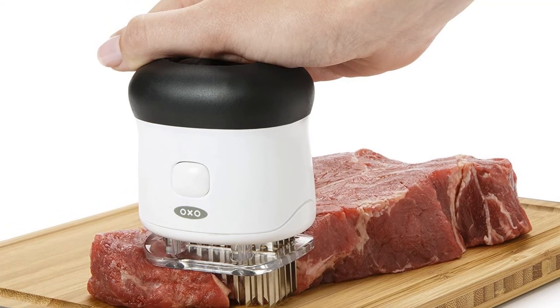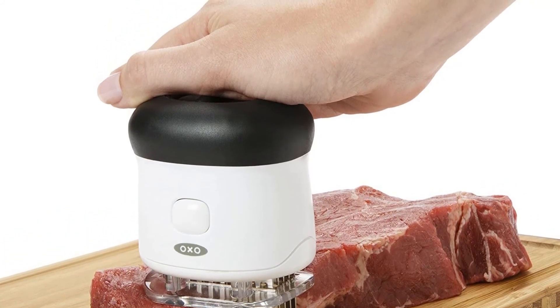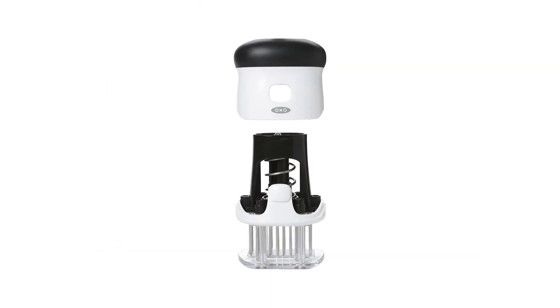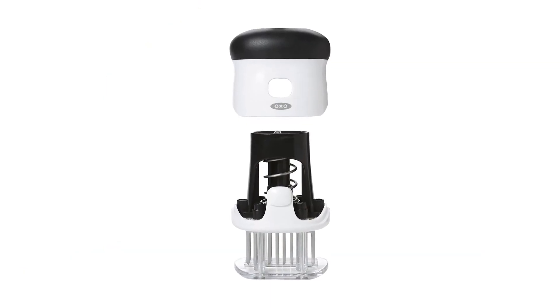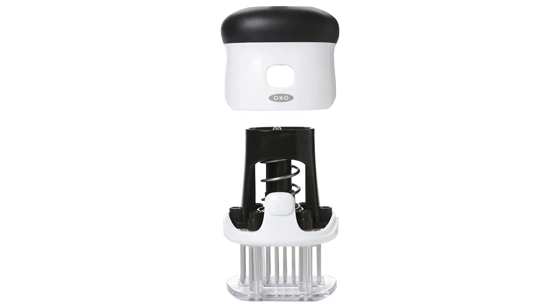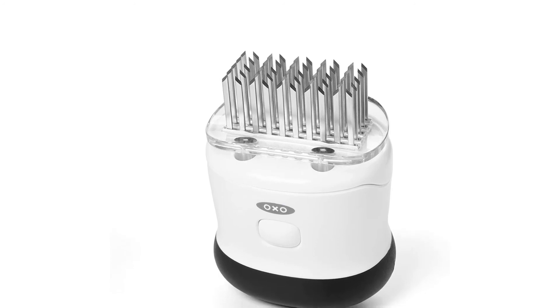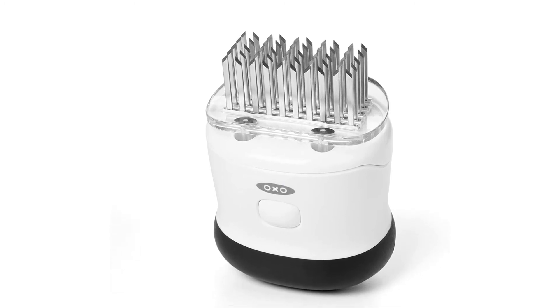Dimensions: 2 x 3 x 4.5 inches. Weight: 4 ounces. Dishwasher safe: yes. What we like: non-slip grip, lightweight, razor-sharp blades, safety lock for blades. What we don't like: not easy to clean all the parts.